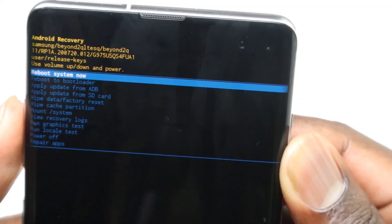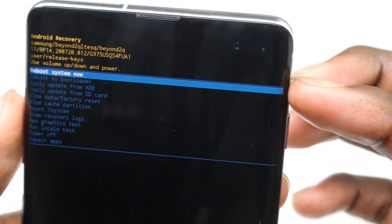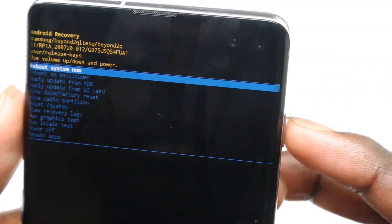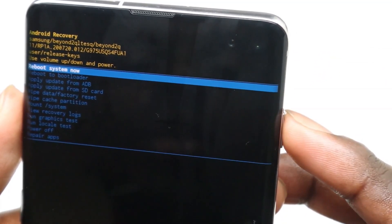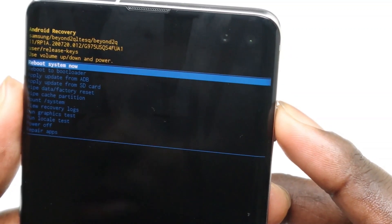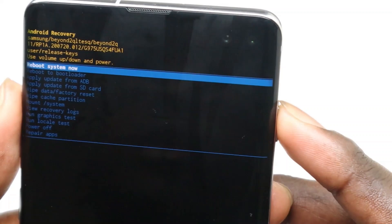Once the factory data reset is confirmed, it will show you that your data is being wiped. After that, it will show you 'Reboot system now,' as you can see. Go ahead and press the power button to reboot your system, and you'll be able to set up your phone again.